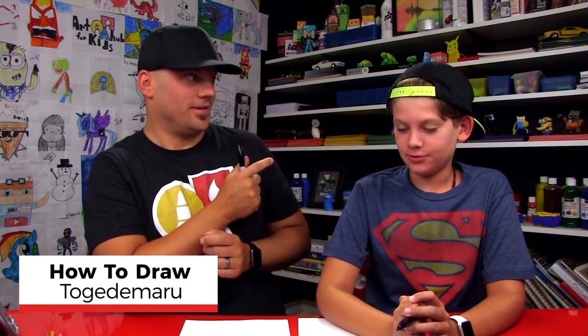Hey you guys, we're gonna draw another Pokemon. How do you say this guy's name? Togedemaru. He's this round one that rolls, right? It's gonna be a lot of fun. We hope you're gonna follow along.